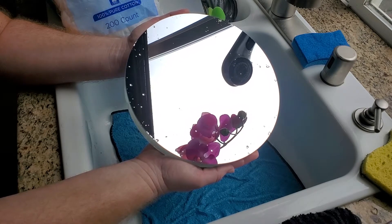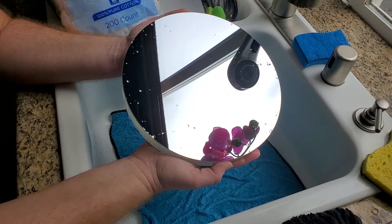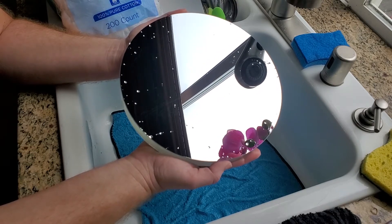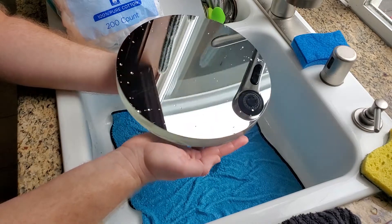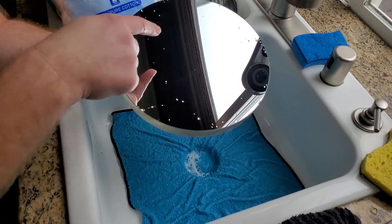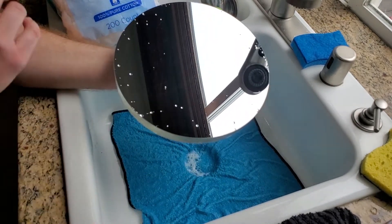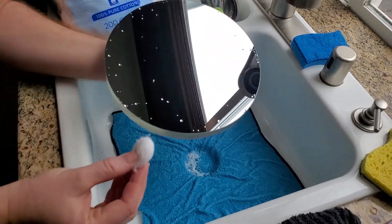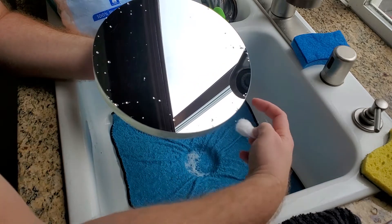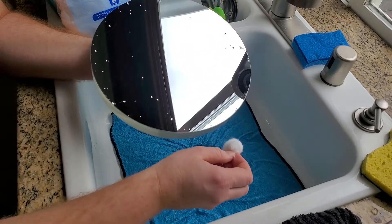At this point you could just leave the mirror and let it air dry — technically it should not leave any residue. However, I often find there's a little bit of residue left after the water dries. One option is to use a bulb to blow the drops off the sides, though that sometimes still leaves residue. Another method is to dab with a fresh cotton ball — just dab dab dab on the remaining drops and that should clean them up pretty nicely.